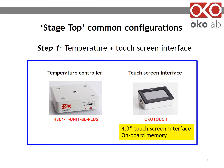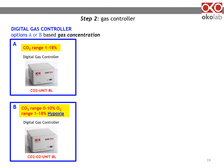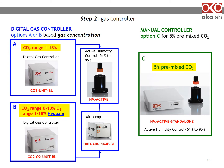When selecting equipment, start with the digital temperature controller and the touchscreen interface — you always need both. Next, decide which gas concentration your experiment requires: whether you need CO2 concentration in the range 1 to 18%, or if you need to expose your sample to hypoxic conditions. In each case, you will need to add a humidity module, and if you don't have access to compressed air, you can add an integrated Okolab air pump. However, if you prefer using a 5% CO2 pre-mixed gas source, you can use a stand-alone active humidity system, which will be more affordable.